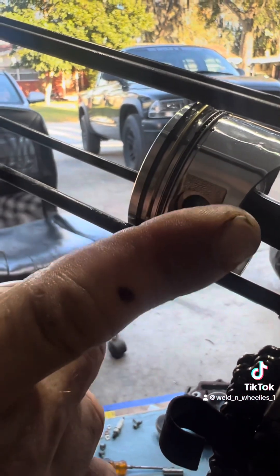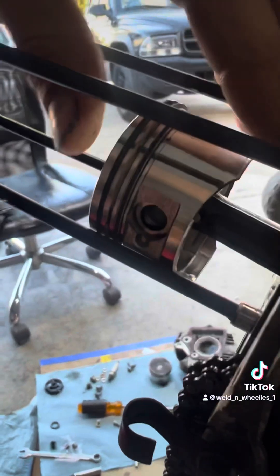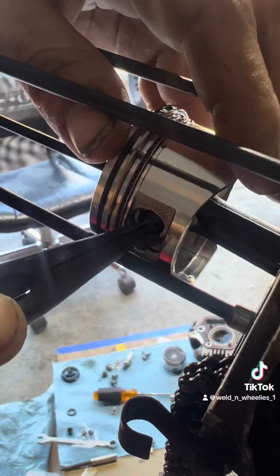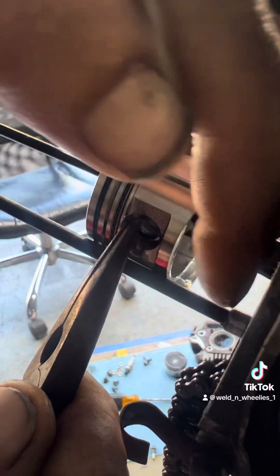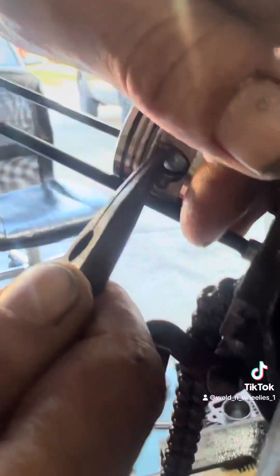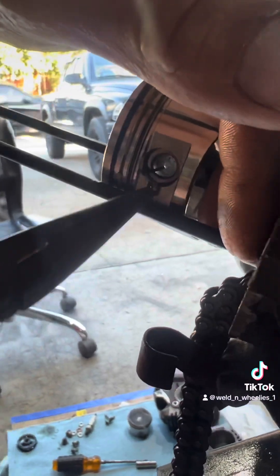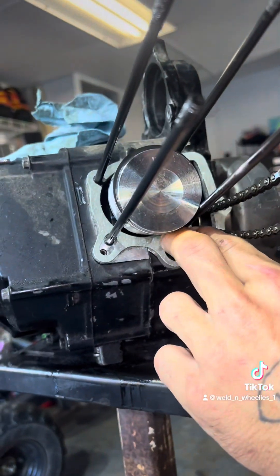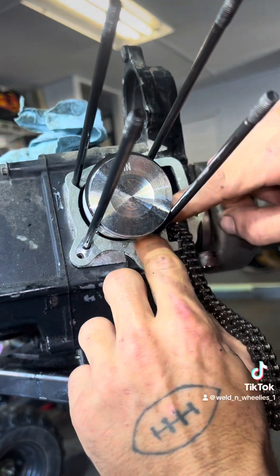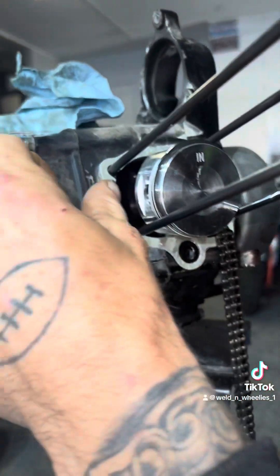Finesse it up in there. You want to be very careful with this one because if it goes shooting into your engine, you're basically done. So you want to make sure when you get it started, it does not fly back. You want it to snap in just like that.